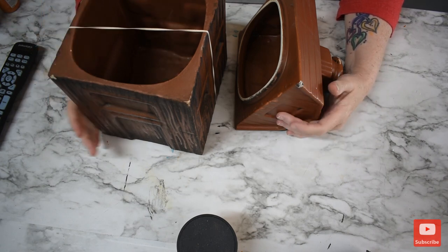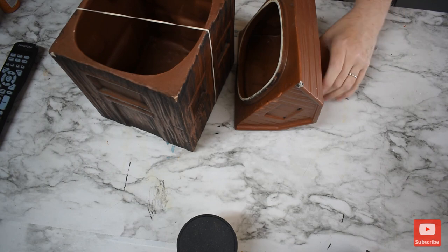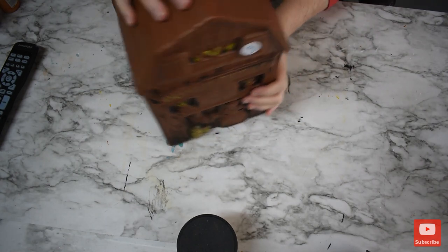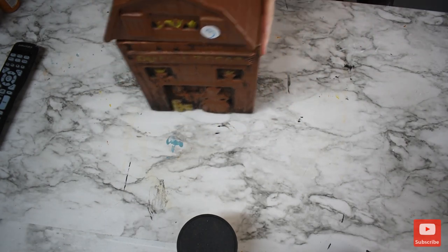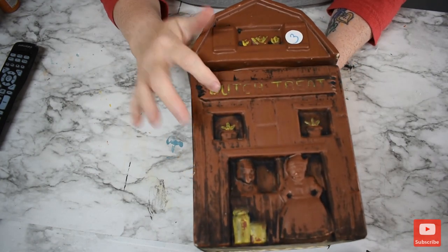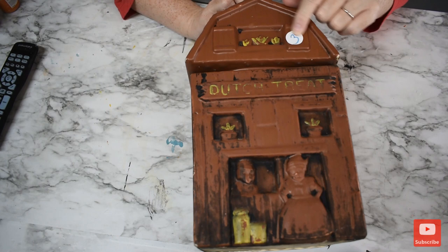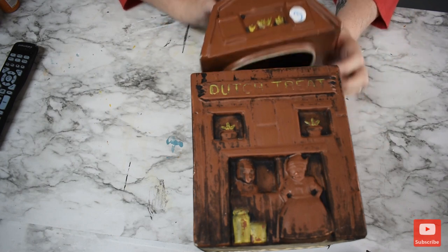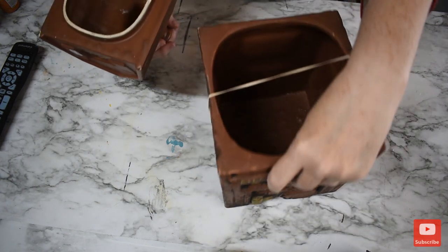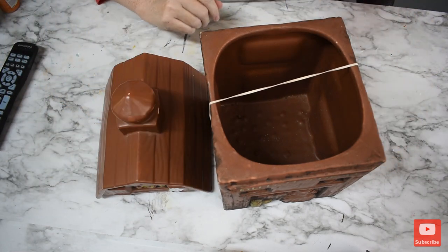In my search for things to paint for the village, I found this cookie container. I've been wanting one for my kitchen. It says Dutch Treats on it, but it looks like a little barn — it's got a woman down here. I paid $3 for it, and it is heavy. I am going to recreate this to put in my kitchen.